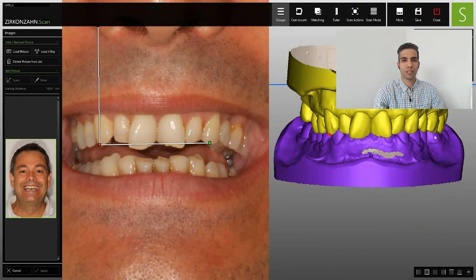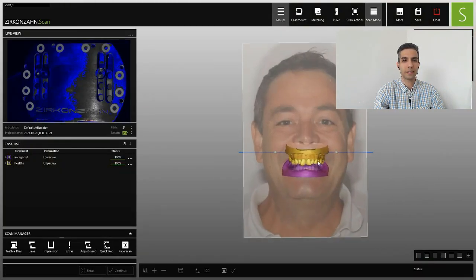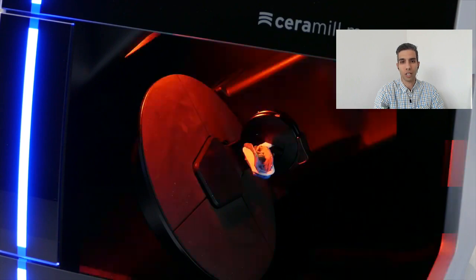Hi everyone, thanks for watching Vixer. In this video, I'm going to compare some top-rated dental 3D lab scanners like TreeShape, Zirconzan, IMS iCore, Densply Sirona, and Shining 3D.